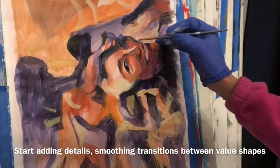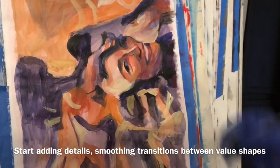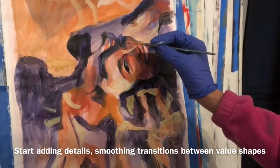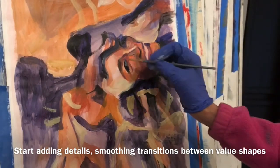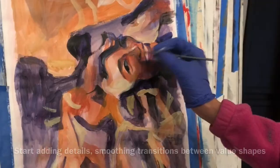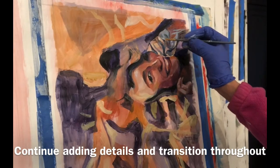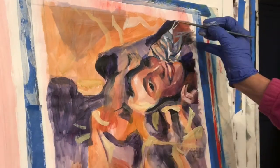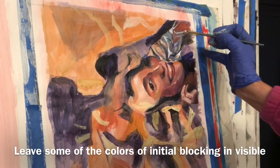Afterwards I will start blending all of the transitional values for each one of these color shapes, blending them bit by bit, adding detail and paying special attention to transitions. You don't want the shapes to be too large, but also not too mushy. You want to leave some of the colors from underneath showing through at all times, because this adds a kind of complexity to the surface.